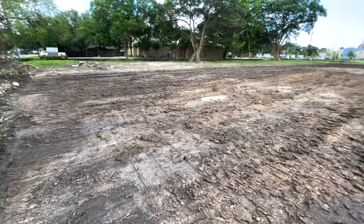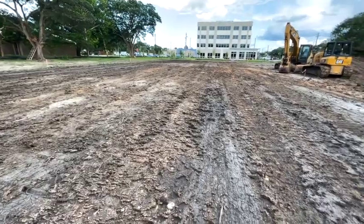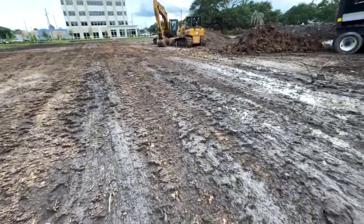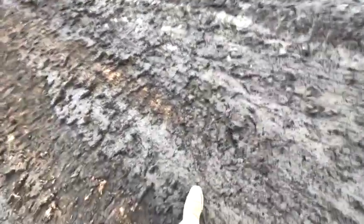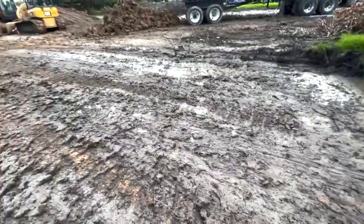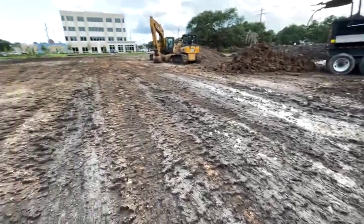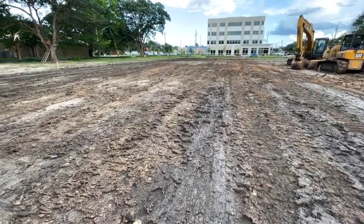I came out here with the dozer. The guy's working the dozer. I tried to help him dry it a little bit more. You can see we're still dealing with some wetness. We may need to lime those spots, but if we don't get any more rain, hopefully we can get this proof rolled.